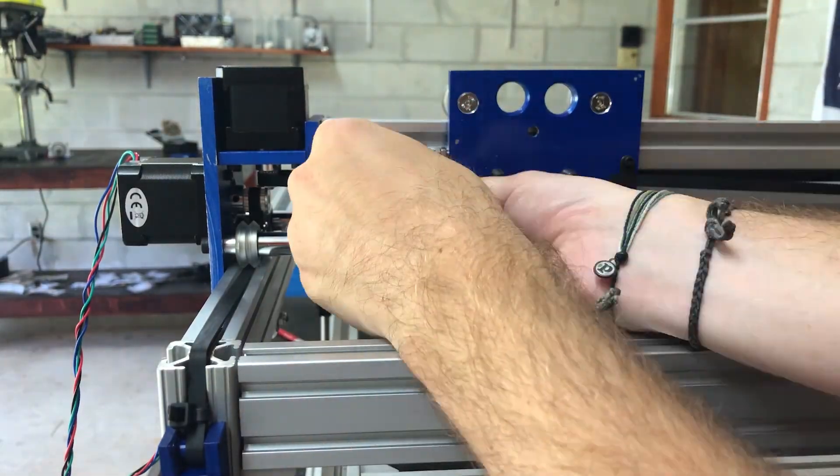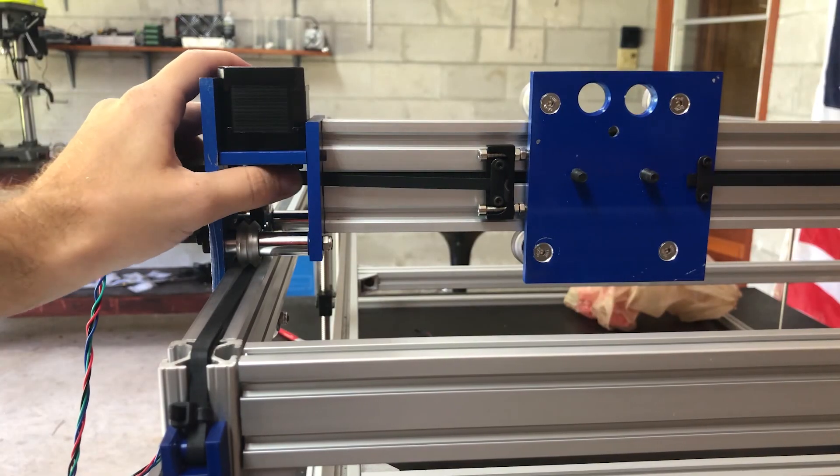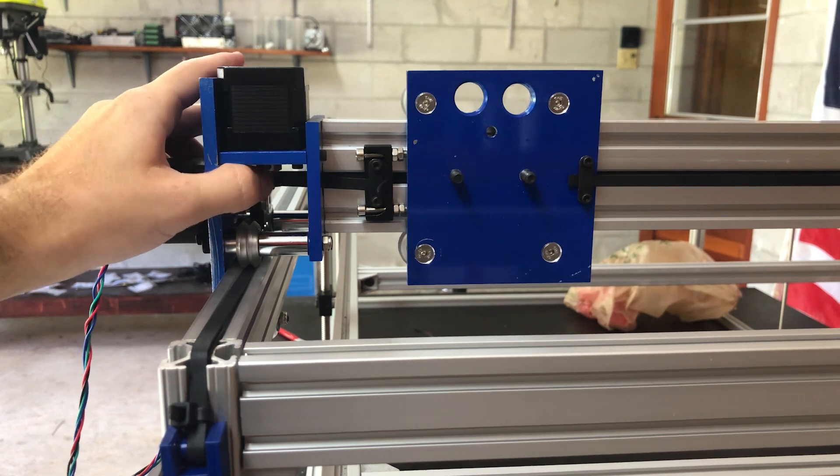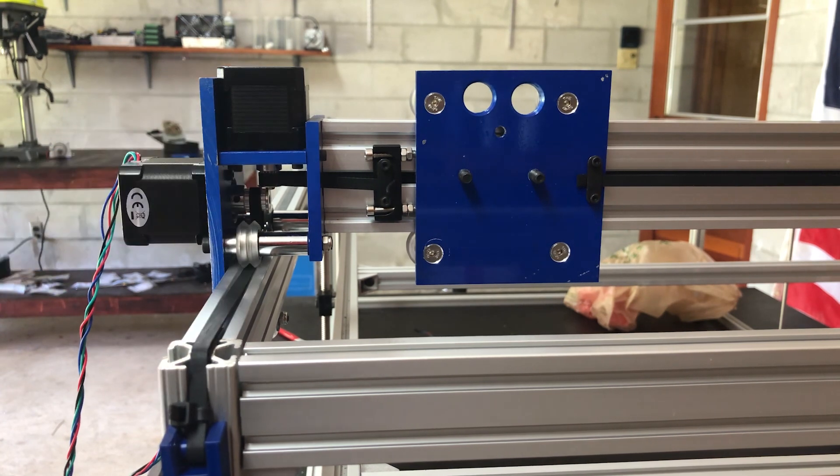And with that, the gantries are finished so we're going to go ahead and wrap up this video. Next time we'll be getting into the electronics and finally getting the machine to move on its own. Thanks for watching and I'll see you in the next video.